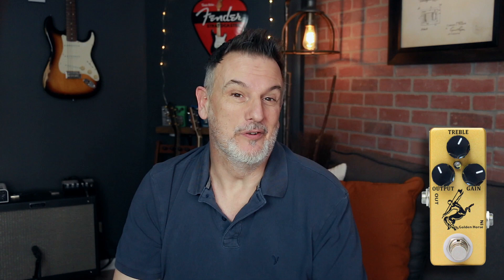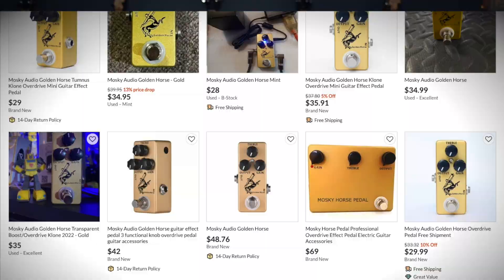Three simple controls on it: treble, output, and gain. I'll put my preferred settings on the screen for you. It's still got that edge of breakup sound to it and it's really no money at all — you can pick them up used now for like $20 online. There's the Mosky Golden Horse and the Moosky Lady Golden Horse, which is what I've got — it's the same pedal, and there are probably others out there that just use this white label idea and rebrand it.